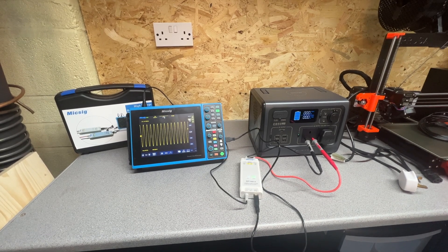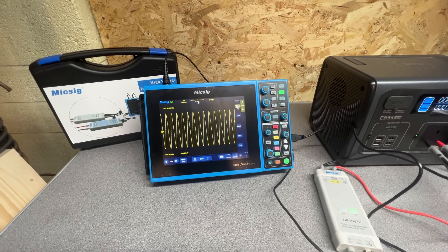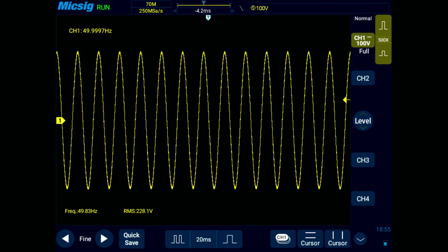This testing was done with a portable mixed-signal oscilloscope and a differential probe. The idea was to check not only that the AC output was a sine wave, but also the frequency and voltage levels. So the first thing we're looking at is the frequency and actual output. You can see it is running at 50 hertz — that's what I've got it set to. RMS-wise it's coming up at 228 volts, and on the measurements it's showing 230 volts. It is a true sine wave.